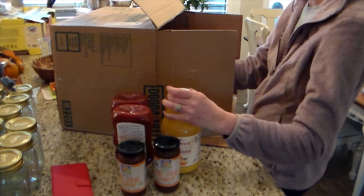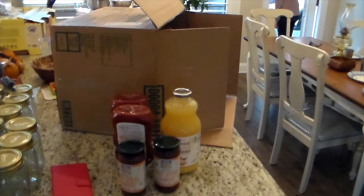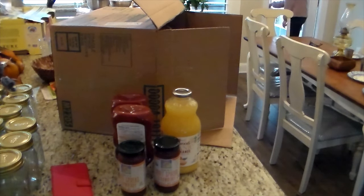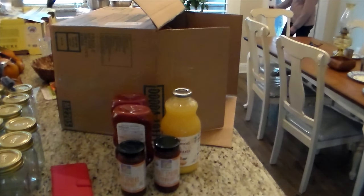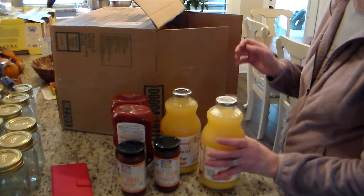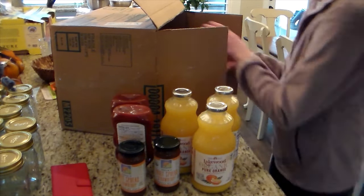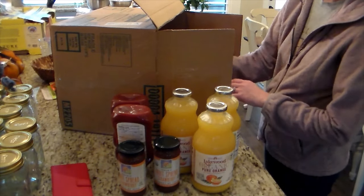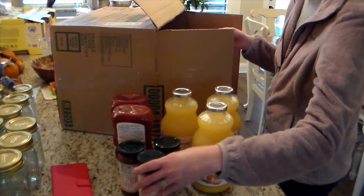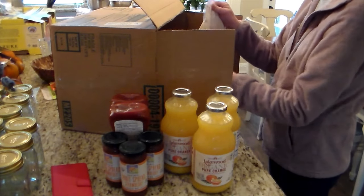This is some strawberry jelly. I love this brand because it does not have hardly any of the amount of sugar as other jellies. This jelly uses pectin, so the sugar content is a lot lower than a lot of the other jellies, and I really like using it. And this is some orange juice — the price on it was a little high for this order, so I usually get a six-pack but only got three this time.